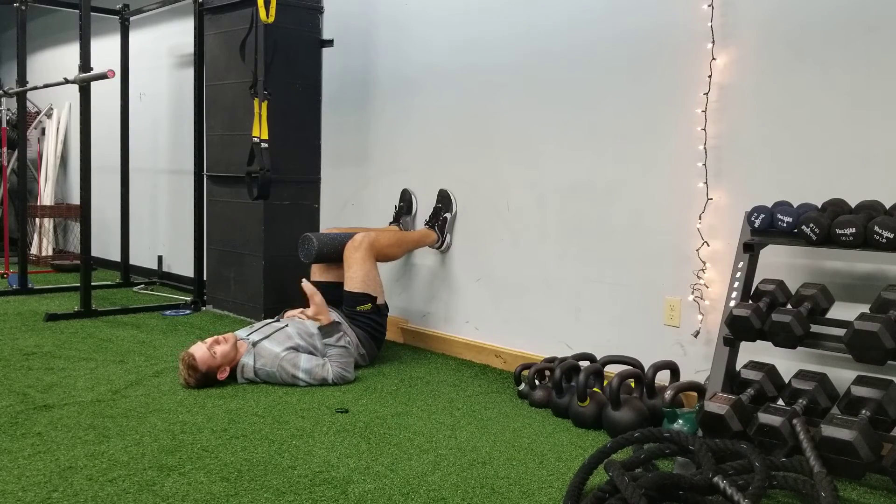A good rule of thumb is you should be able to hear your exhale for more than six seconds — smooth, pursed-lip exhales.